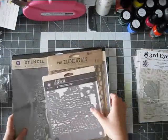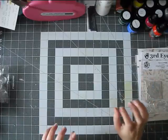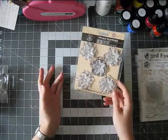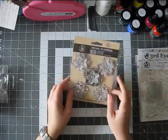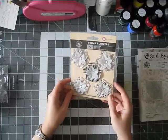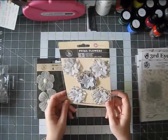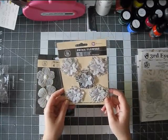So that's in the stencil department. I have never been a huge fan of Prima Flowers and never actually bought Prima Flowers until now, kind of in the recent collections. They had a few vellum flowers and I love vellum, so I really had to get some and try them out.